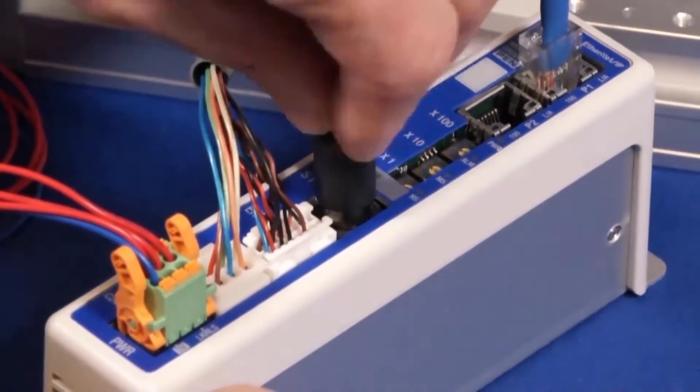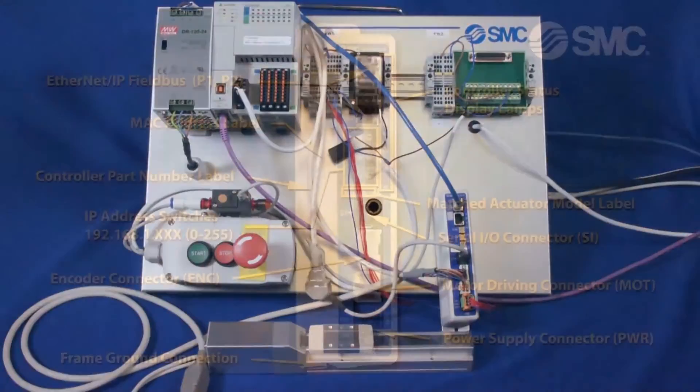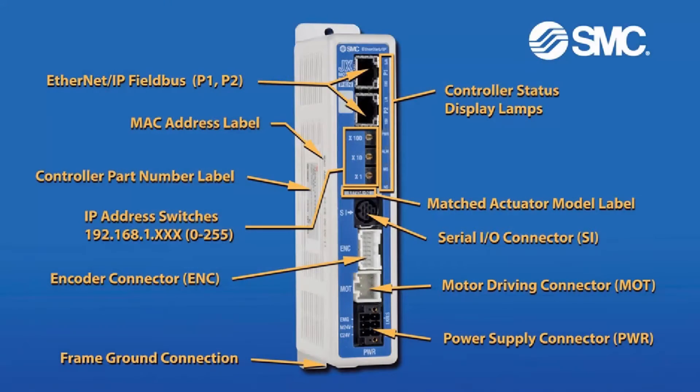Hi, my name is John. Welcome to another SMC technical training video. During this video, we will show you how to hook up an Ethernet IP JXC91 controller and electric actuator to the PLC of your choosing. We will show you the equipment that you need and demonstrate step by step exactly how to assemble them. In the end, we'll turn on the power and make sure that everything works. Let's get started.